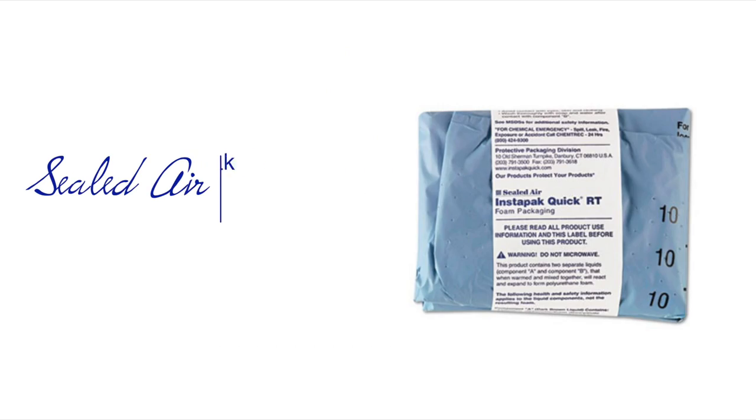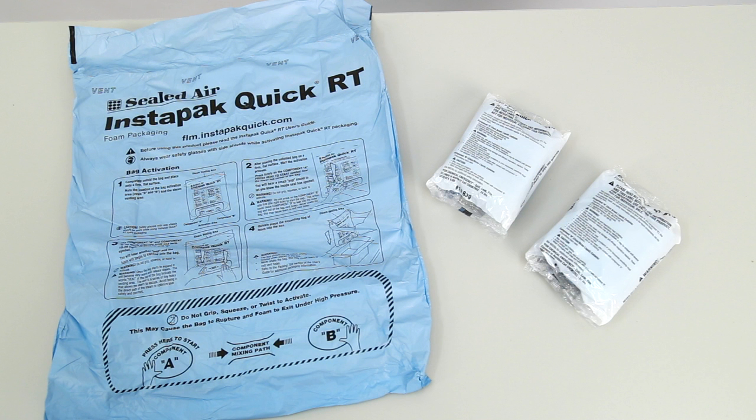Hi, I'm Ezra and this is the Sealed Air Instapack Quick Packaging Bag. This innovative two-part foam packaging system easily expands to conform to almost any shape.